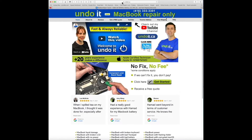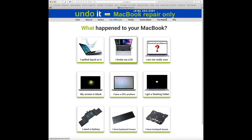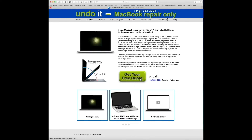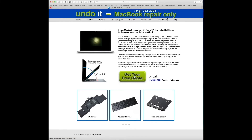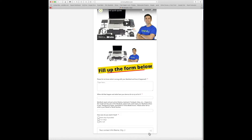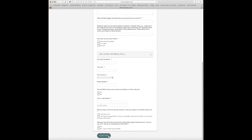The process is very easy. Whether you're located in Toronto or anywhere in Canada, just visit undoit.ca and click here to get a quote, or click on the menu and select 'get a free quote' — it's the same link. There are nine different categories, so try to select the one that best applies to you. In this example, I'm going to click on 'my screen is black' and let's assume my screen goes black when I tilt it. You can either get a free quote online or call if you prefer. I'm just going to click on 'get a free quote.'